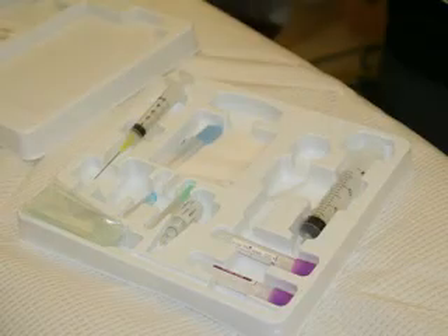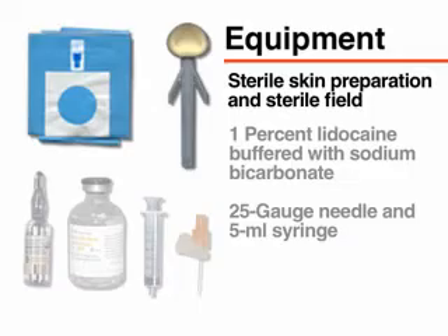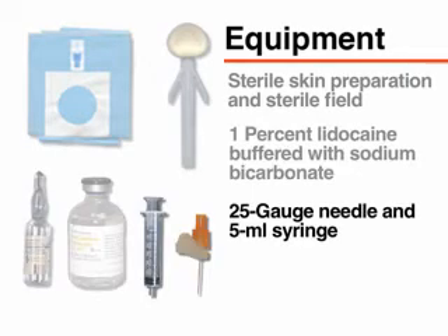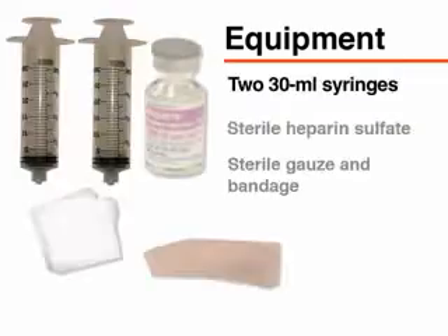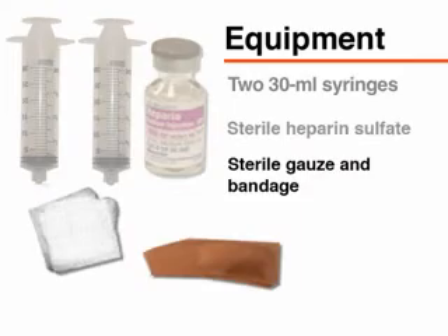Gather the necessary equipment prior to performing the procedure. You will require equipment for sterile skin preparation and a sterile field, 1% lidocaine buffered with sterile sodium bicarbonate, a 25-gauge needle and 5-milliliter syringe, a bone marrow aspiration needle, a bone marrow biopsy needle, two 30-milliliter syringes, sterile heparin sulfate, sterile gauze, and bandage.